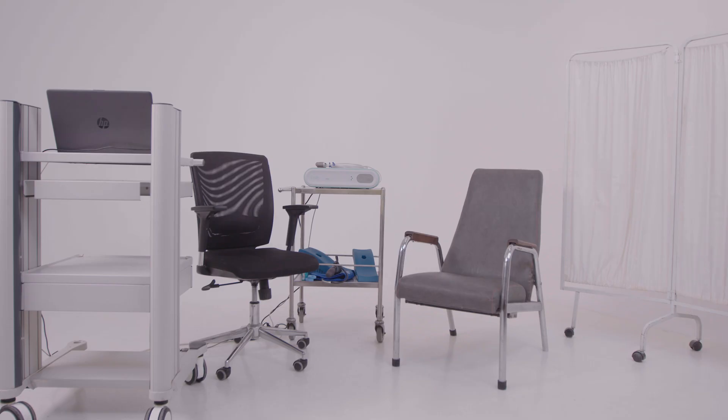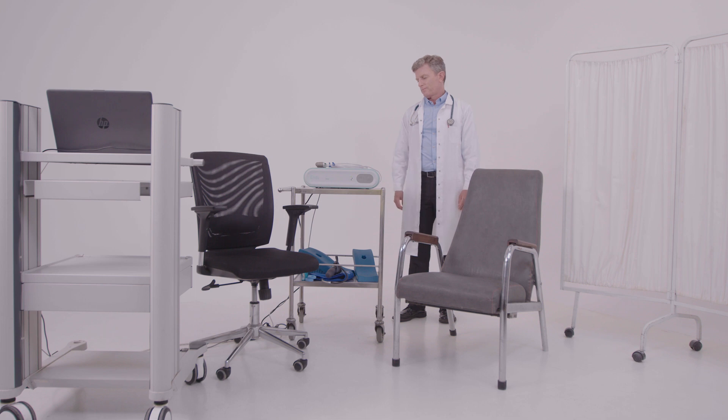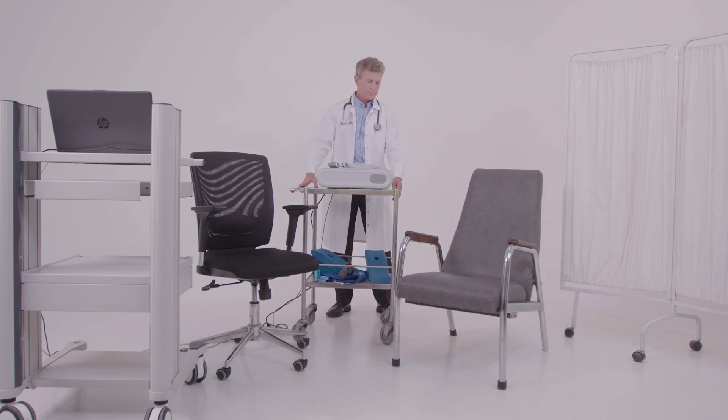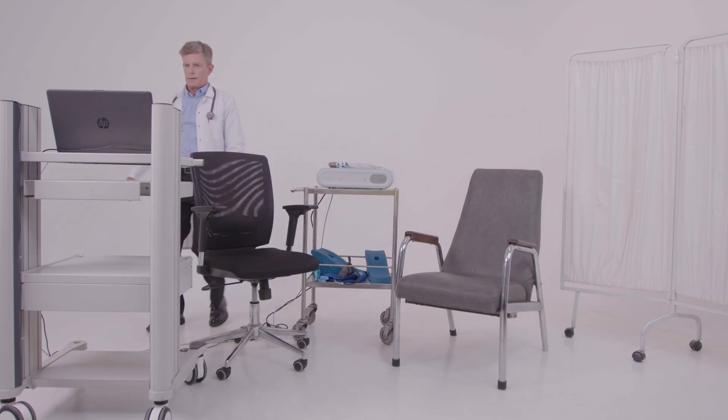This video will show you how to prepare a study with the EndoPAT X. First, turn on the system for at least 20 minutes before starting a study. Make sure the device is about 1 to 2 feet, or 33 to 66 centimeters, from the patient, and the laptop screen is positioned away from the patient.